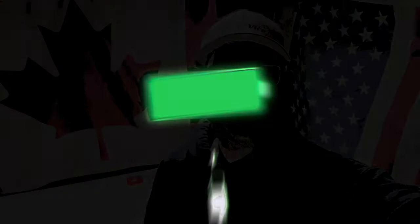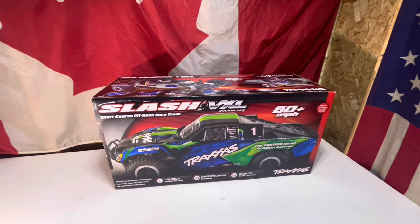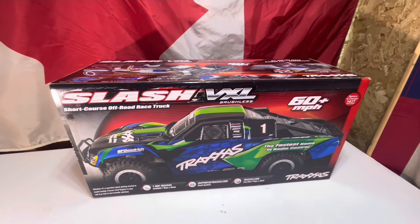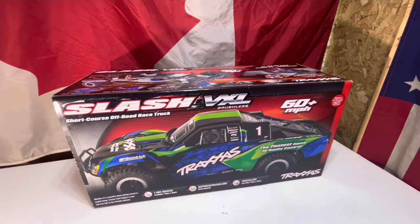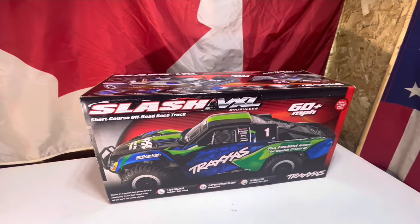Give me a minute, we'll get the camera turned around and show you what we got. First off, don't forget — we're giving away a Traxxas Slash VXL, she's a brushless, 60-plus mile an hour machine. Someone's gonna love this thing and we can't wait to give it away.